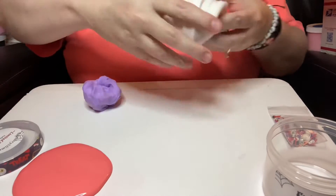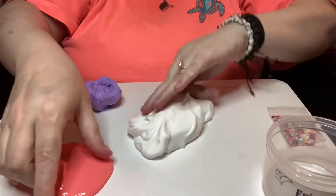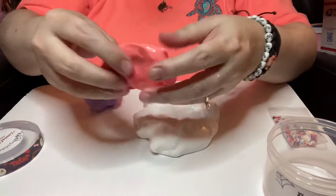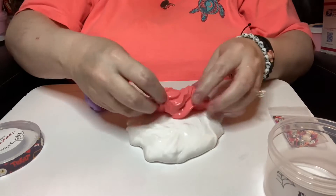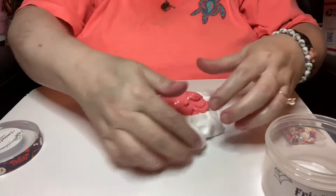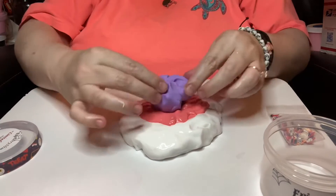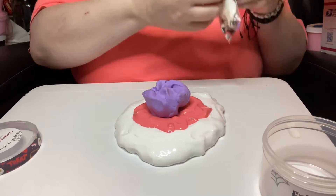Very nice. And then for that part of it, we've got this beautiful color, like an orange almost. It's just gorgeous. I love the color. I really do. I almost wish I didn't have to use it. And then a little purple topping on top of that, and that's a clay slime.